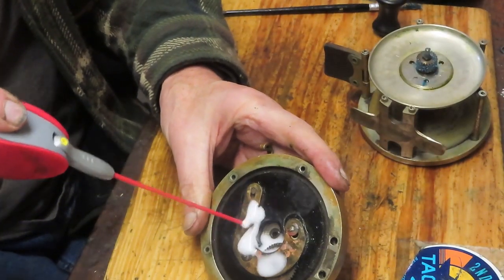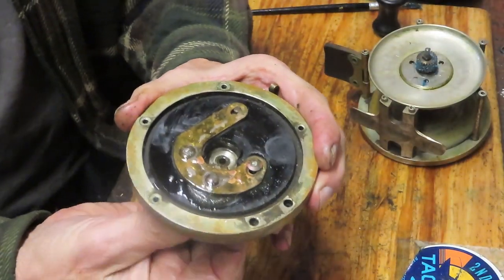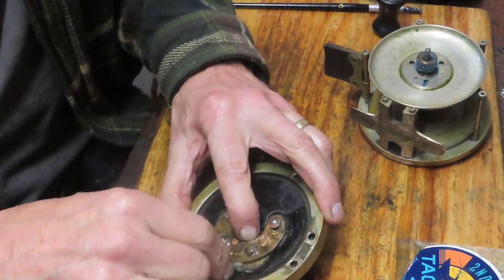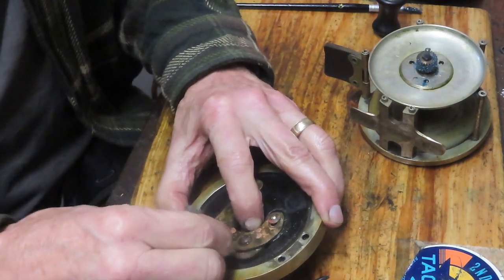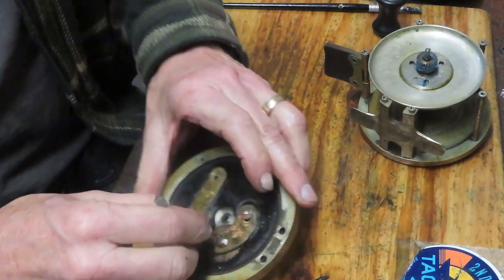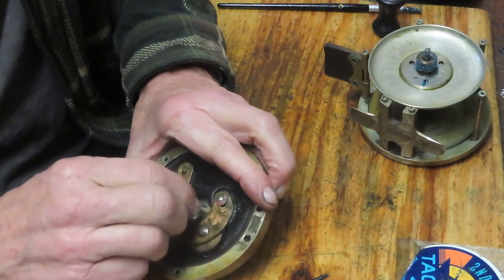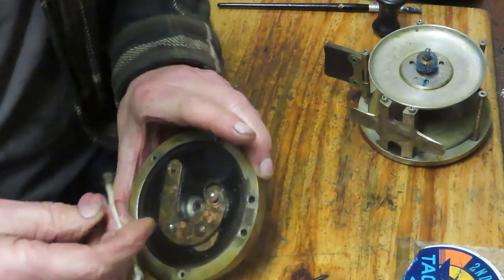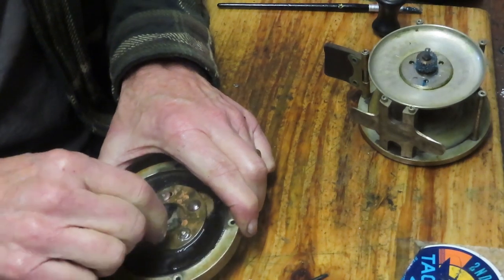I'm going to flood the cavity behind it now with penetrating oil. I don't want to break up any greases that are in there — I want to mop up as much of this as I can. I'm going to use a cotton swab, being careful not to stick the cotton behind there. We'll clean up underneath. I suspect we can get most of this. It's a beautiful plate underneath — 100 years and it's still nice and shiny with the metals.